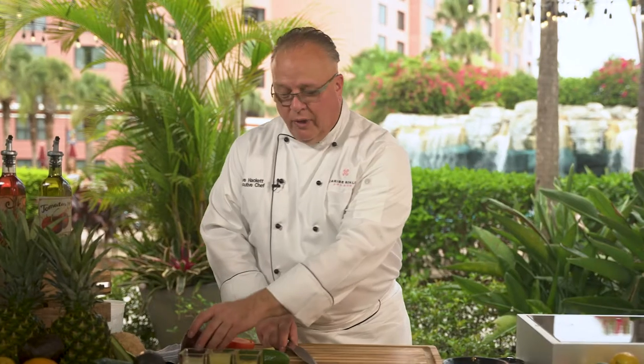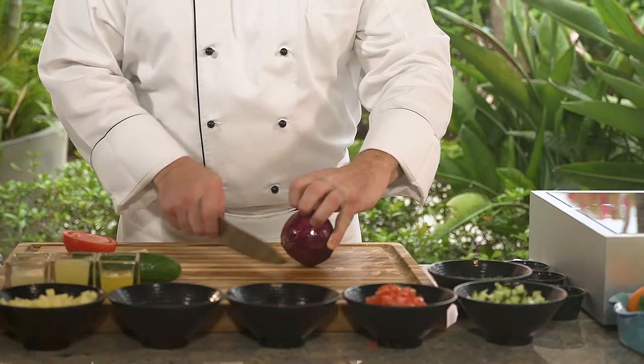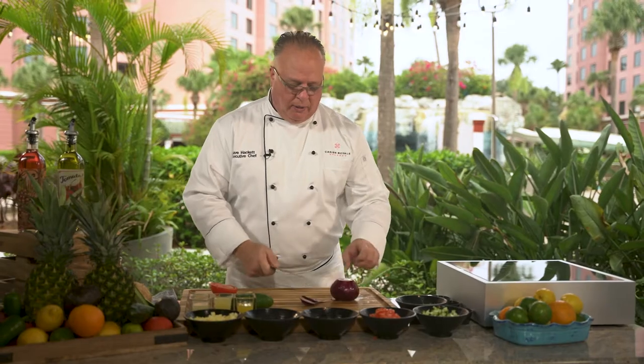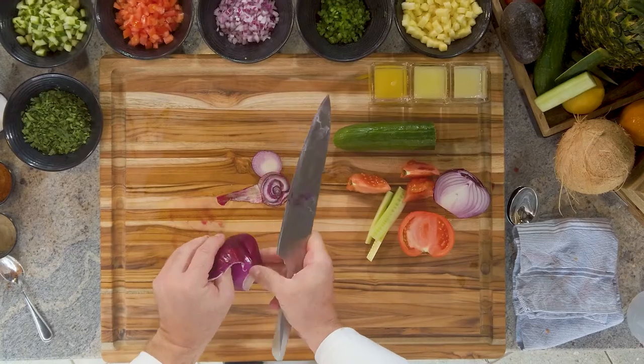Now that our tomato is diced, we're going to move on to our red onion. When it comes to the onion, I use the claw grip — I curl my fingers and slice down, spin it around, and cut the other side. I don't peel it from this stage; I cut the onion in half first and then I peel the onion. Makes it a lot easier to manage and use.